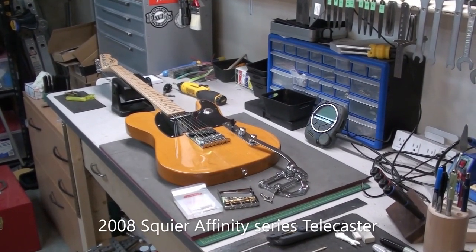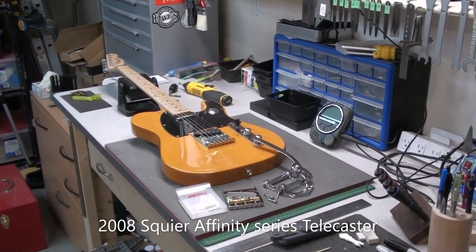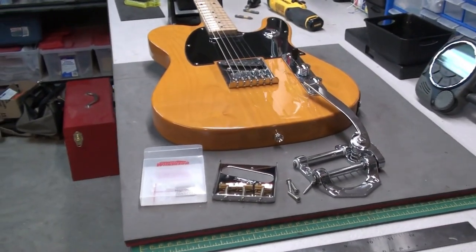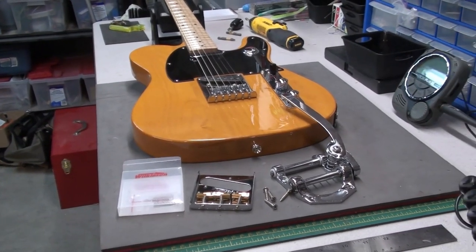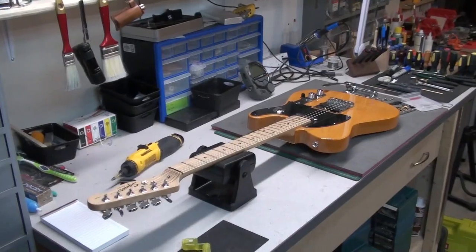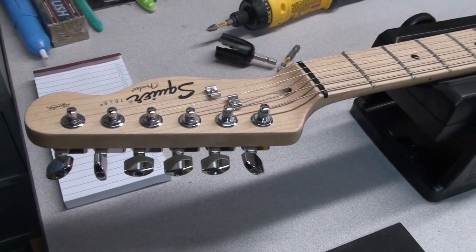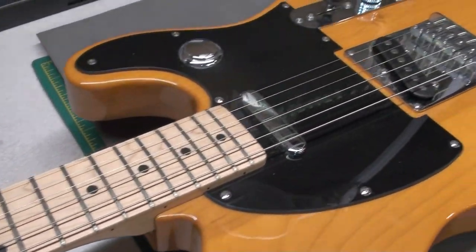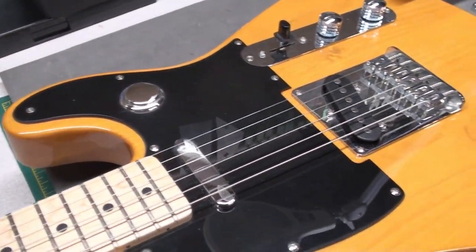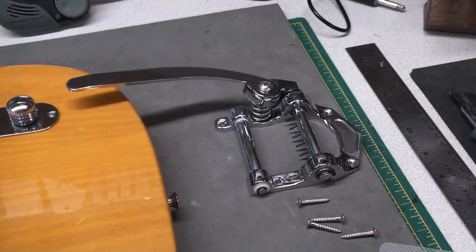Today on the bench I have a 2008 Squire Affinity Series Telecaster. This Telecaster is going to get a Bigsby tremolo on it — I think Bigsbys and Telecasters were meant for each other. I've had this guitar since 2008 and use it pretty much as a project guitar. I've changed the tuners, added a momentary switch — the arcade style switch — done the frets, wiring, all kinds of things.